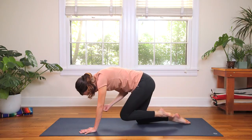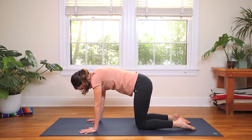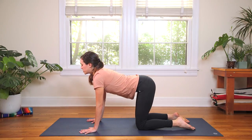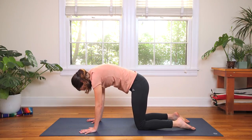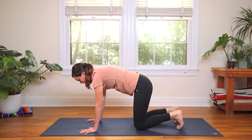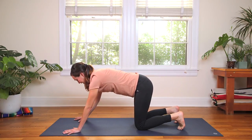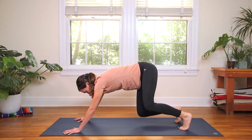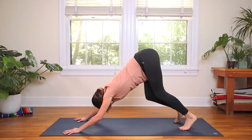Beautiful. Back to tabletop. Inhale, drop the belly — spinal flex here. Exhale, chin to chest. Fabulous. Inhale, come to tabletop. Curl the toes under, maybe walk the hands out a little bit. And then when you're ready, keeping the knees bent, start to peel up from the tail — Downward Facing Dog. Take your dog for a little walk. Soft, easy movement today.